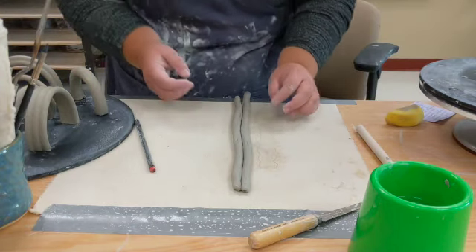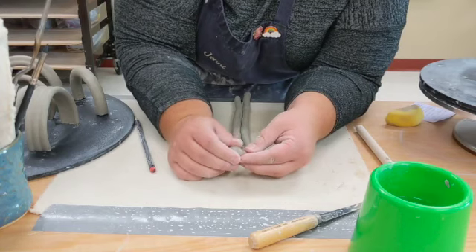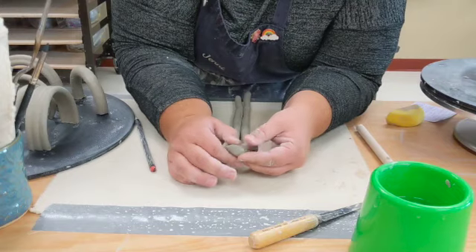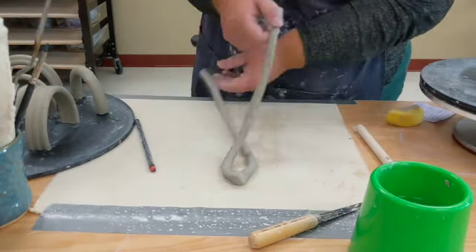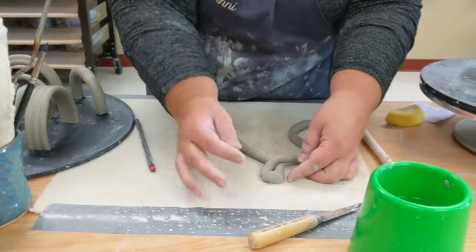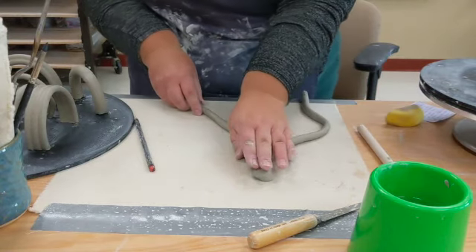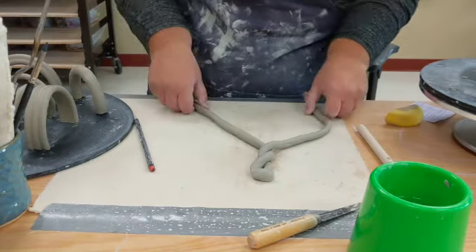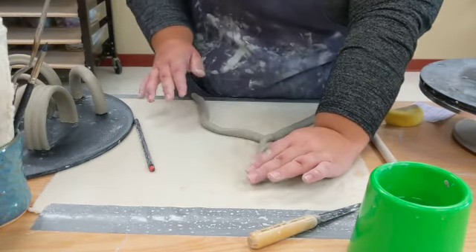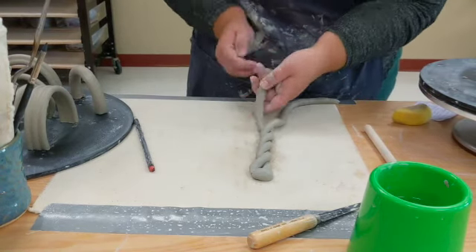The next handle is a sort of braided or twisted handle. Take two coils that are about the same size. Slip and score them together first, connecting them at the top part of what the handle will be. Then start to twist them around each other, making sure they're blended really nicely at the top and it's nice and strong. If you twist too tight, it might crack. After each twist, apply light pressure to make sure things stay together.